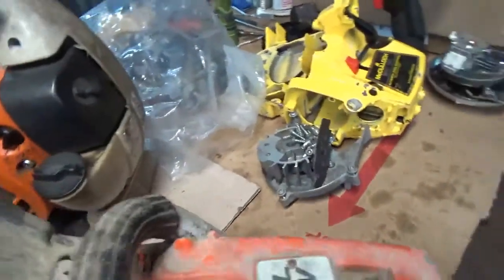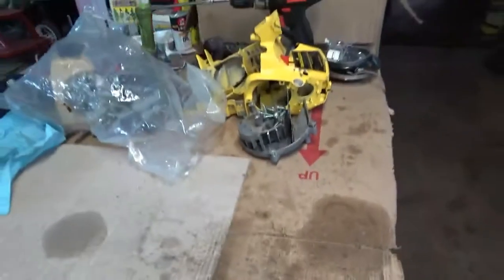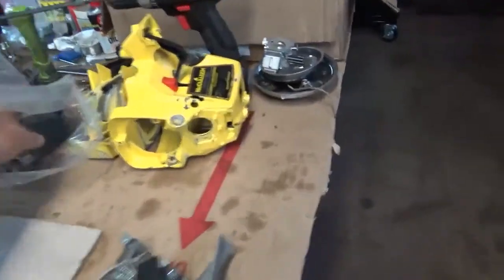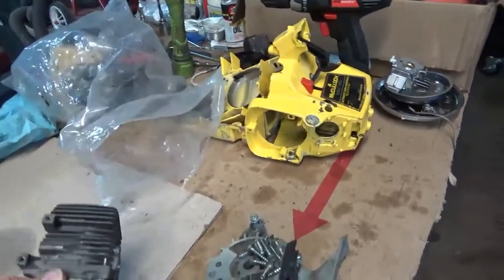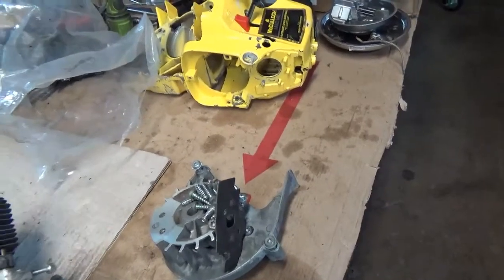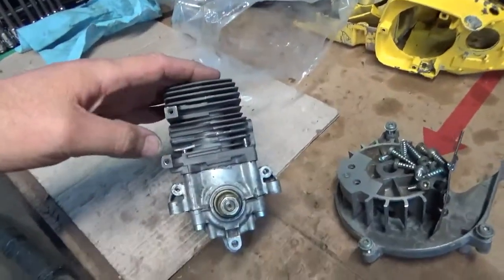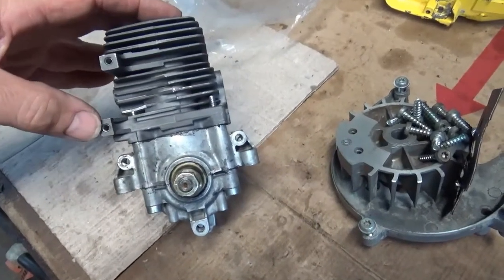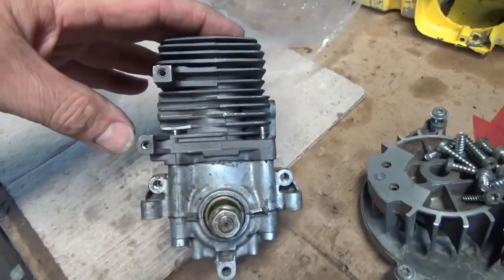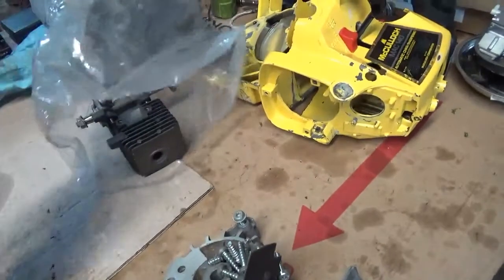And on the bench also — let me clear some of this stuff off here real fast. Here's the BG55 blower parts. Here's the cylinder, the engine out of it. I did get the broken-out bolt — tap, whatever you want to call it — I did get it out. I was actually lucky enough to get it clear out. Didn't mess the threads up or nothing like that. But I've got to get on that and get it put back together.